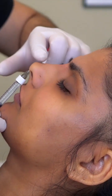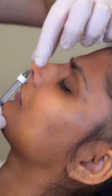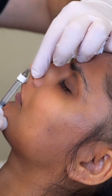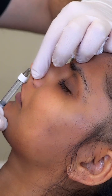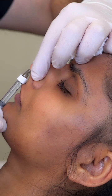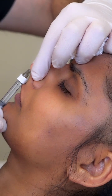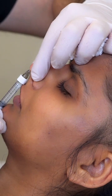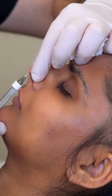You can see the tip of the needle here just projecting slightly — very small quantities, like 0.05ml — just to give the tip a little bit of that lift without overfilling the tissues in this area. It's important to remind patients to breathe through their mouth during this step.